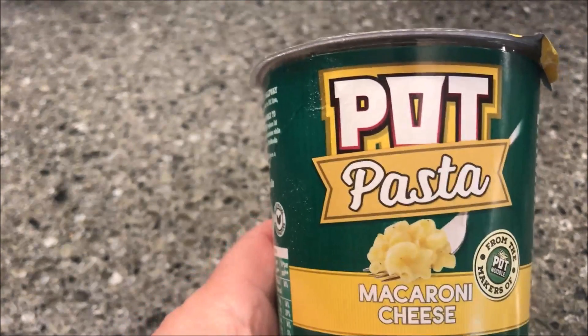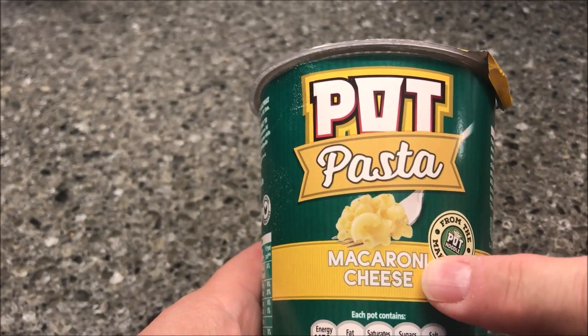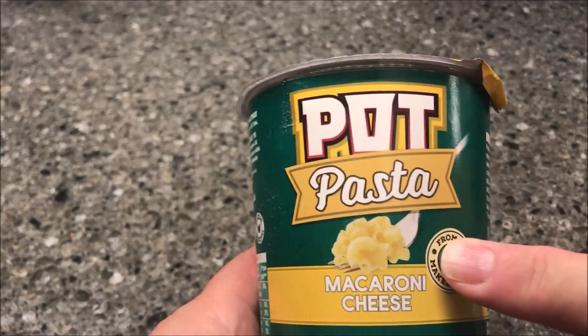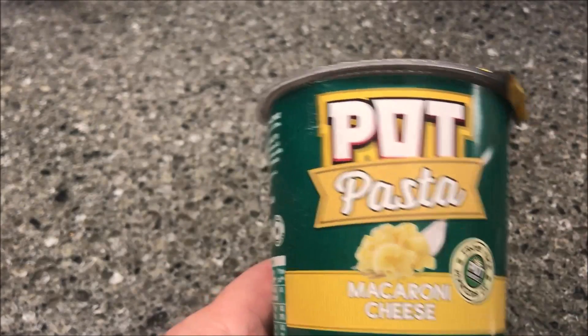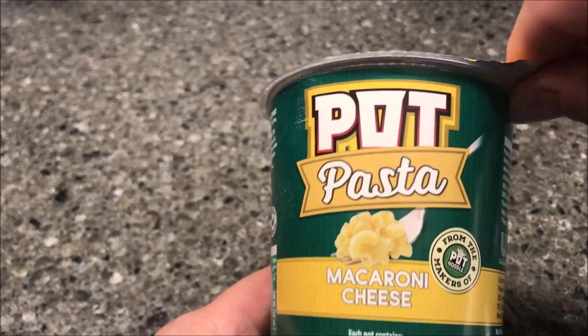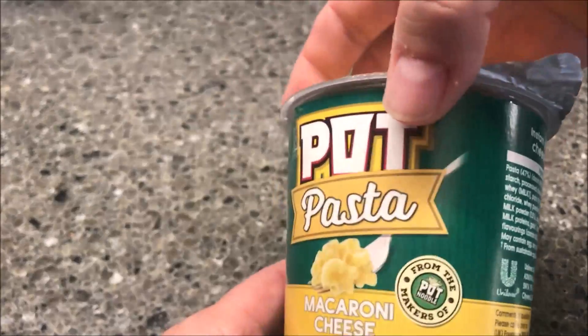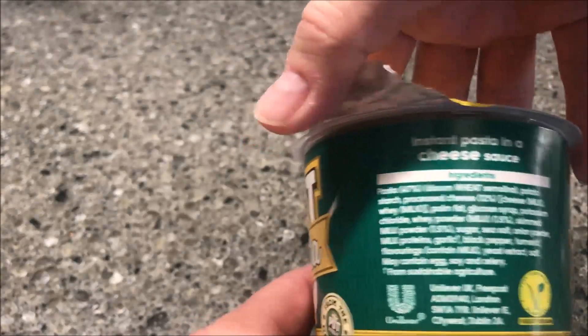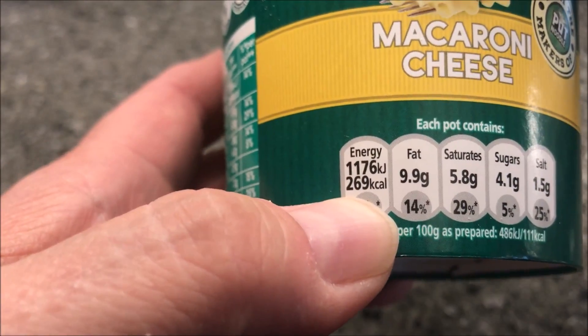Hey guys, welcome to another one-time review. I'm trying this Pot Pasta — the macaroni and cheese. This is actually from London; we bought it at Poundland for a pound. These are like the cup noodles equivalent over here, except this one is pasta. Calorie-wise, it says 269 calories for the cup, so that's not too healthy.